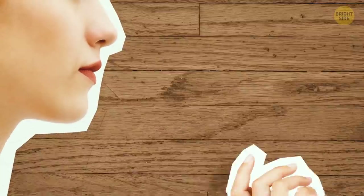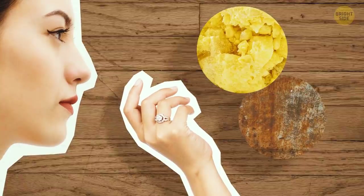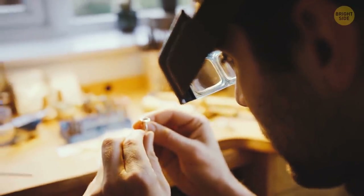You can also smell the piece in question. If you sense the odor of sulfur or a distinct metallic smell, then it's not sterling silver, which is odorless. The piece you have might be silver-plated, but any scent indicates that it's not made entirely of sterling silver.